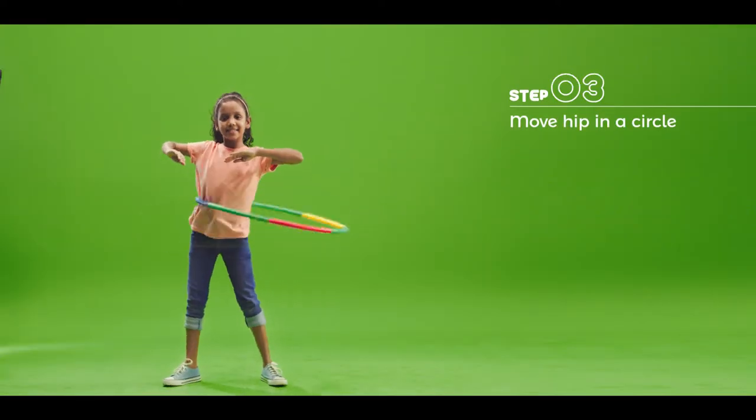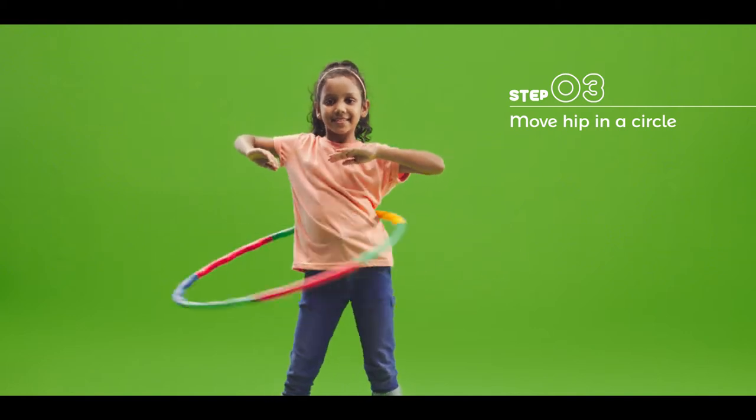To keep it moving, move your hips like this. Move your knees, bending them slightly to create motion.